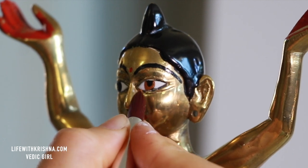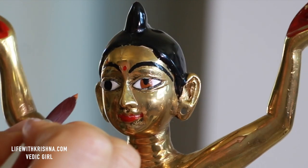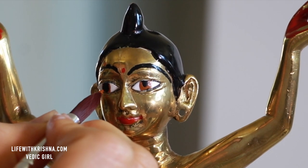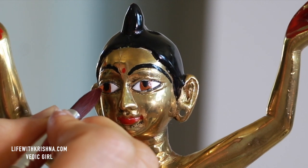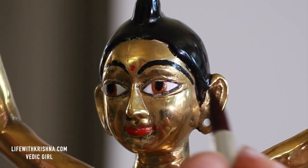First, I am painting Gauranga Mahaprabhu's eyes. I selected brown color for the inner part of his eyes. I am using acrylic paints — you can use enamel paints. I will link the enamel paint details in the description very soon.